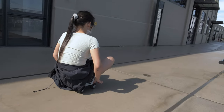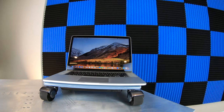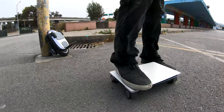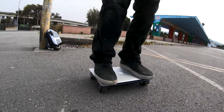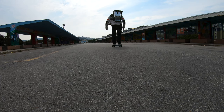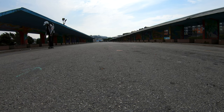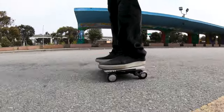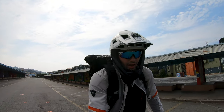Now, let's do something dumb. Let's go ride a laptop strapped to the Walk Car to realize the dream of Laptop Skate. Laptop Skate is real, and it's here, and it's totally awesome.